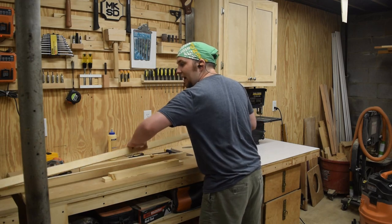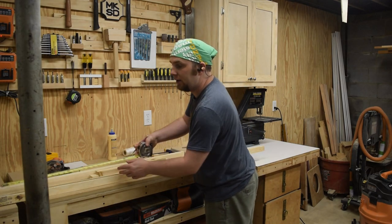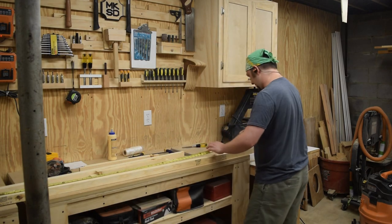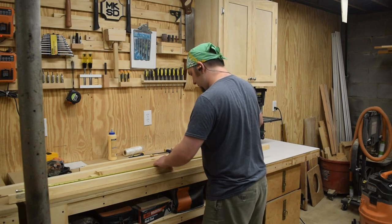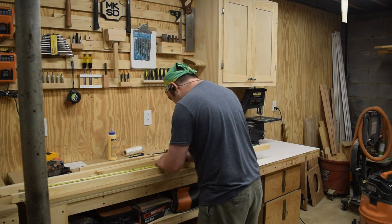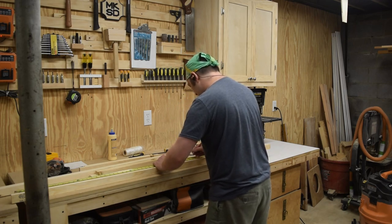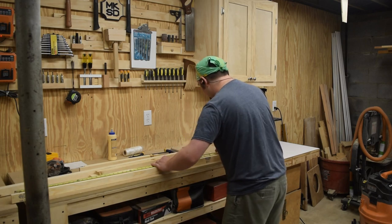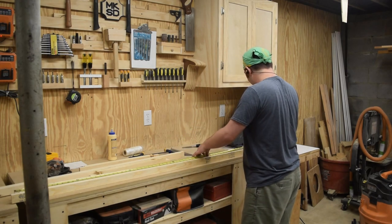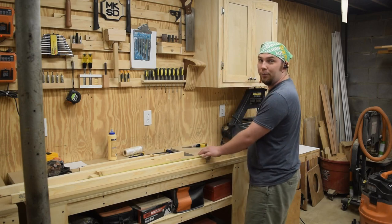For the side pieces, I am doing a hole right in the middle and then I'm going to go six off of there. 70 and a half inches means the middle is at 35 and a quarter. I'm just going to move the ruler to make it easier to mark the half-foot increments. I'll go ahead and mark all the pieces, then pull out the drill press and get to work with that eighth-inch drill bit.